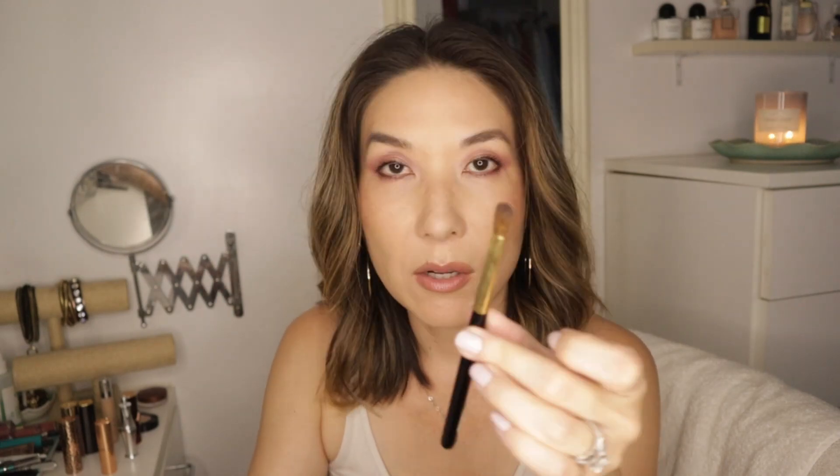Even if you have bigger eyes, you'll be able to find a use for the GS2. If you don't want to hunt down the Koyuro, I would say the Hakuhodo GS2 is a very good alternative. You can kind of get away with the Ruffer one, but these brushes have finer hairs that provide a little bit more of a refined look and a lighter application. So those are the flat blending brushes that I like.